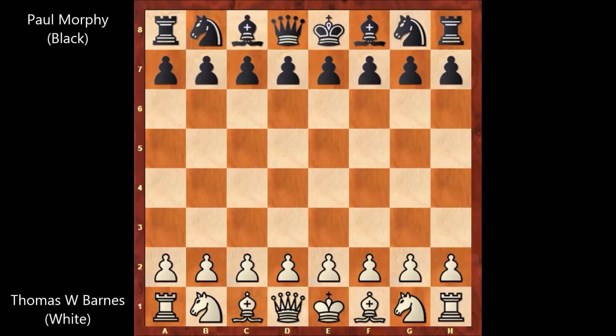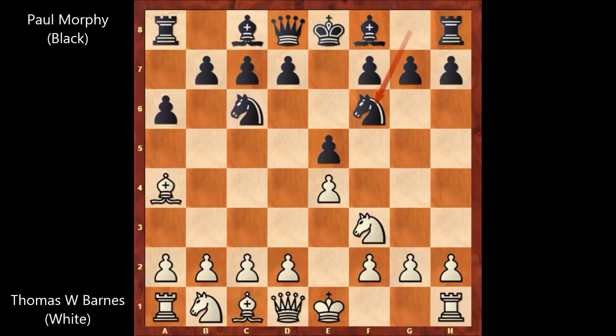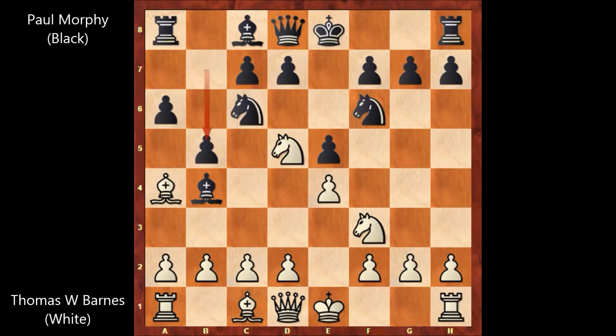Thomas Wilson Barnes starts the game with e4, e5, knight to f3, knight to c6, bishop to b5 — the Spanish Opening. a6, attacking the bishop, bishop to a4, knight to f6, knight to c3, bishop to b4, knight to d5, b5, attacking the bishop, bishop to b3, d6.